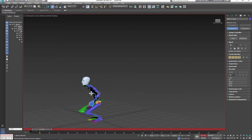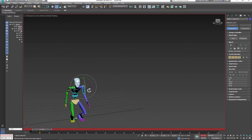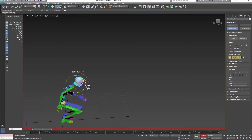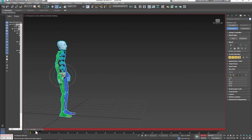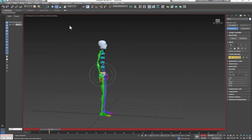Remember, this is game animation so you have a little bit more freedom. Think about your character — who is your character? Select the whole thing, set a key, then go back and duplicate your first pose by clicking shift and drag.